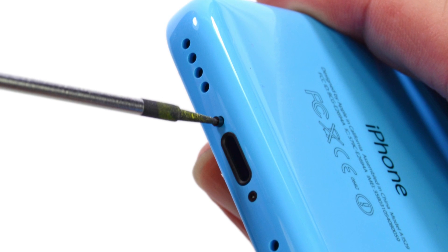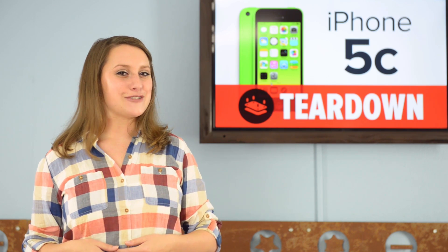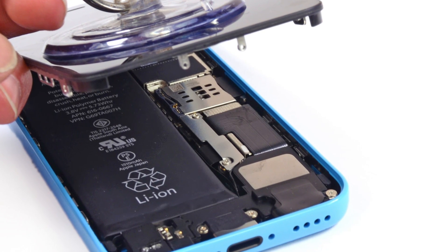As we go to open the phone, we're greeted again by pentalobe screws, and look, they have slightly different heads. We're sure it's to accommodate that trendy new case. And just like that, we're in.